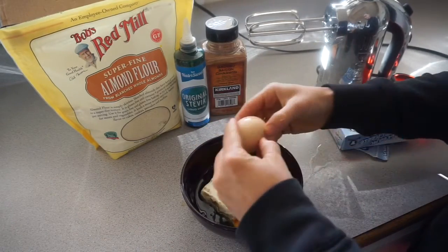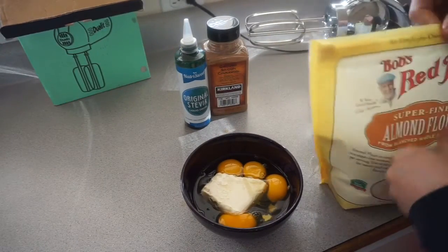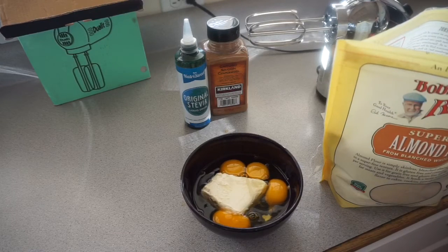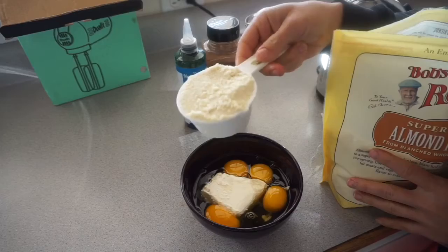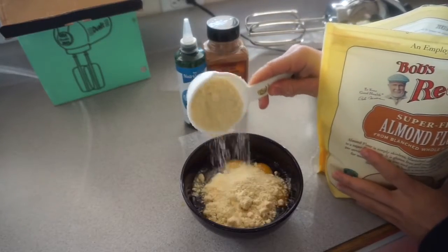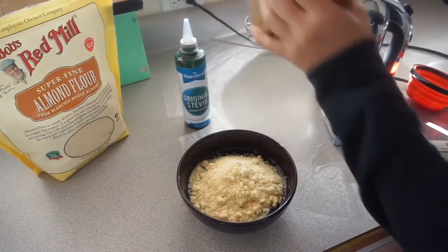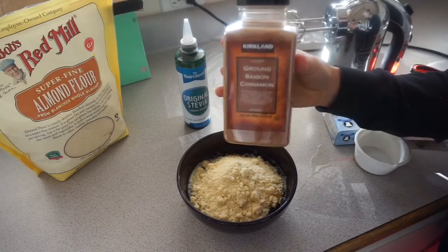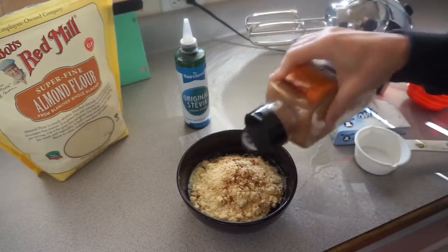Add in your eggs, and then you're going to add a half a cup of almond flour. When I did this the first time I ended up adding a little more almond flour to make the mixture a little thicker. It just depends on how thin you want your pancakes — if you like them really thin and crispy add less, if you want them thicker add more almond flour.